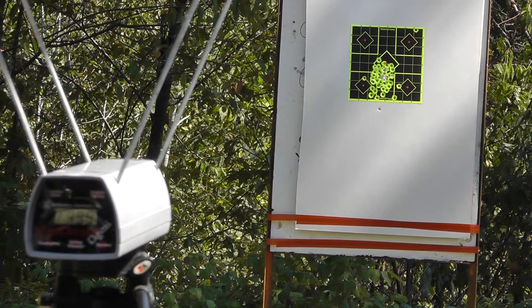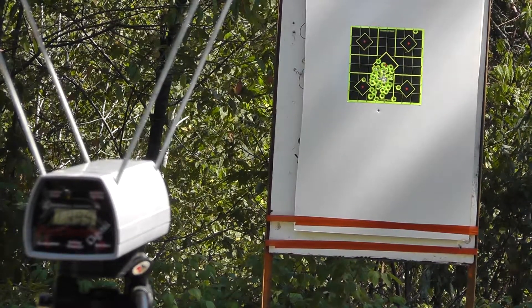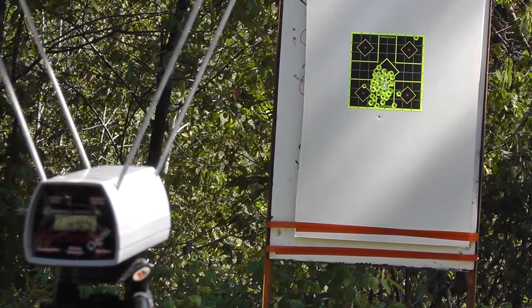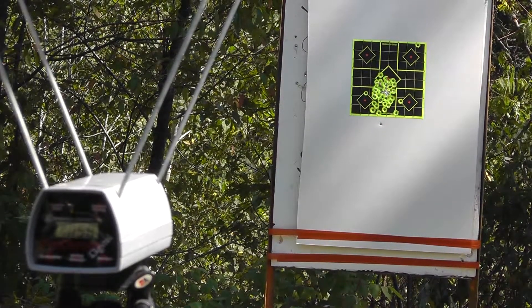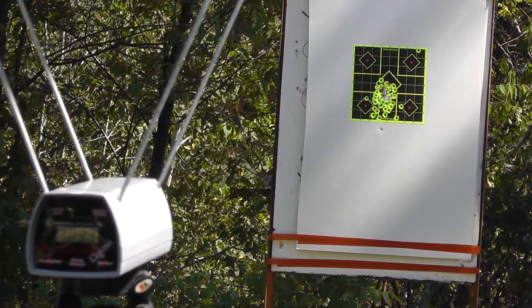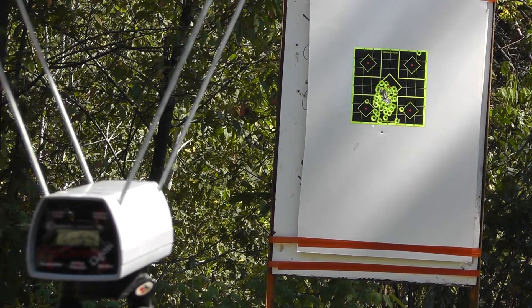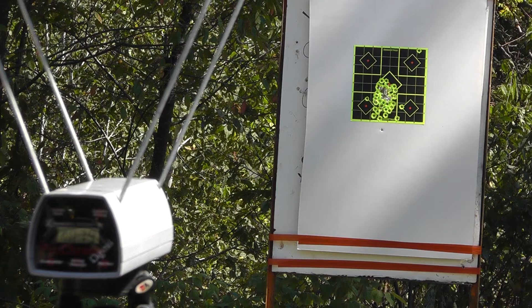Next up doing the old Triton High Velocity — this is 90 grain and they're saying 1050: 1058, 1031, 1062, 1057, and 1079.